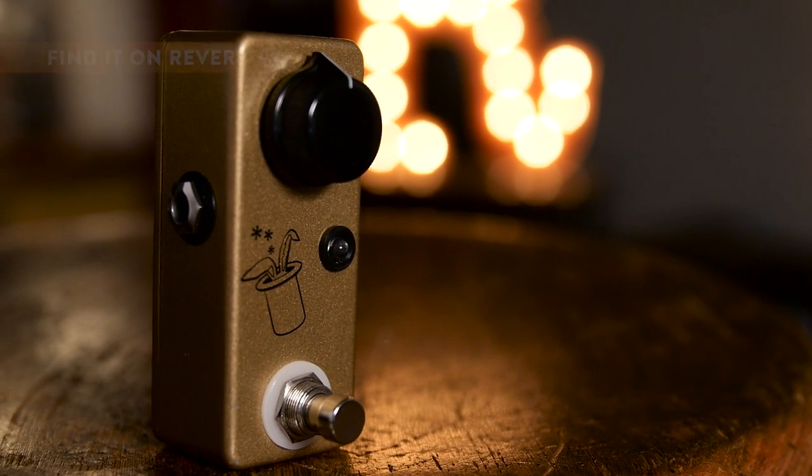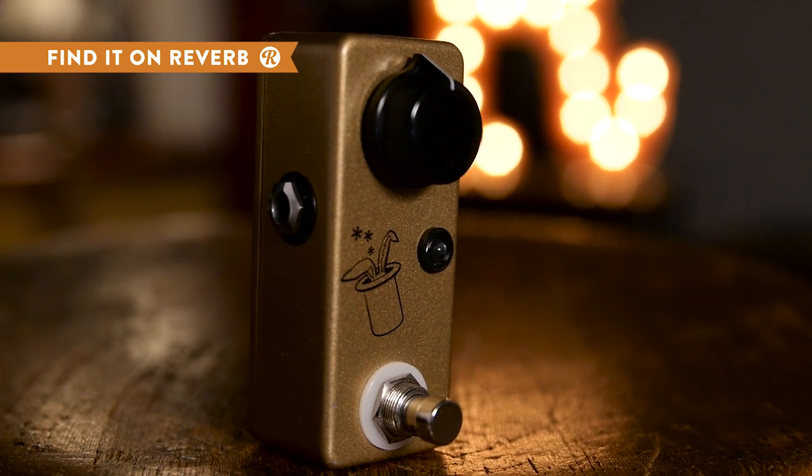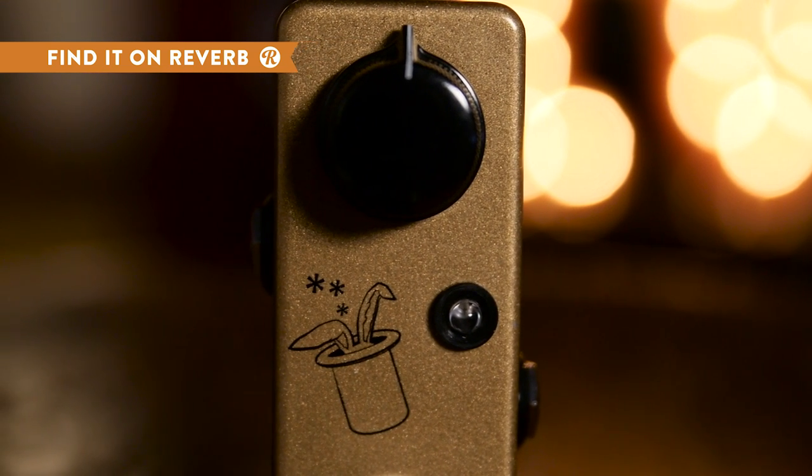Keep the knob turned down to zero and the Prestige transforms into a serious buffer, giving you the ability to run long cables and adding a little bit of spark back into your sound. Turn it up and you've got everything ranging from a clean boost to a complete amp breakup.